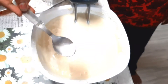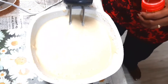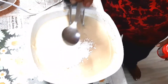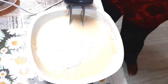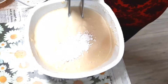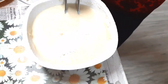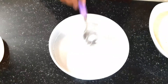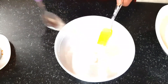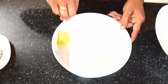Add 1 tablespoon of salt and 1 tablespoon of baking powder. Add 1 tablespoon of vanilla essence. Mix it well, then add 1 tablespoon of baking powder.